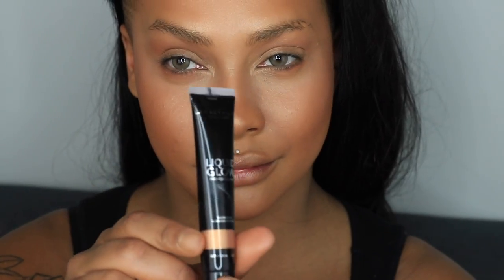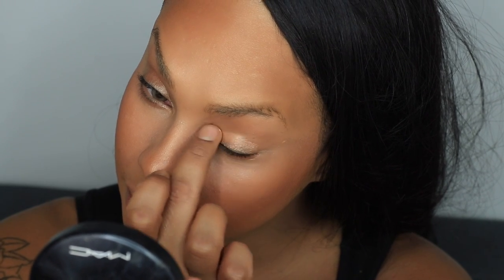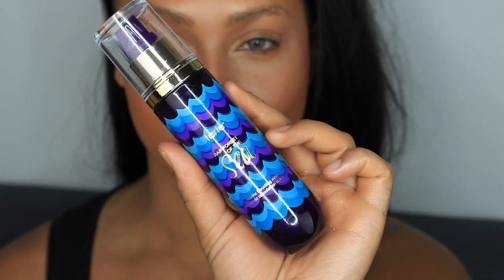Next I'm going to go back in with the Anastasia Beverly Hills Liquid Illuminator in Bronze and highlight the inner corners of my eyes and on my lid. To set all the powders I just put on, I'm going to go over the top with the Tarte Rainforest of the Sea Marine Boosting Mist — this is just going to settle all of the powder.